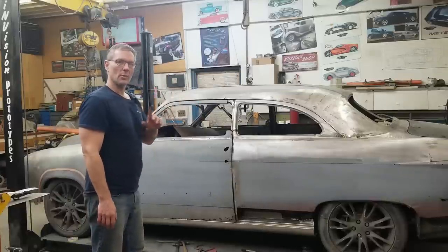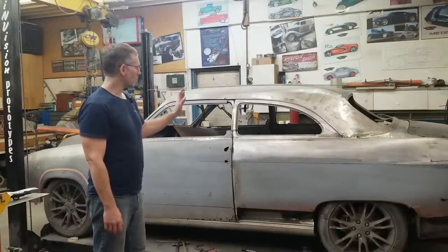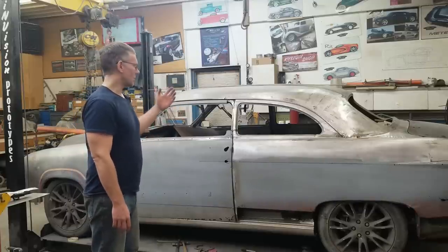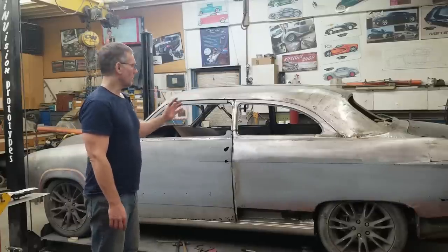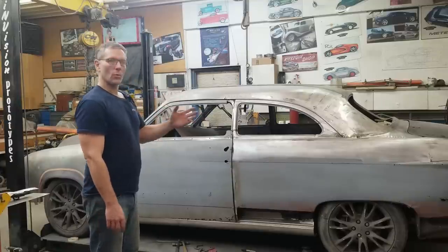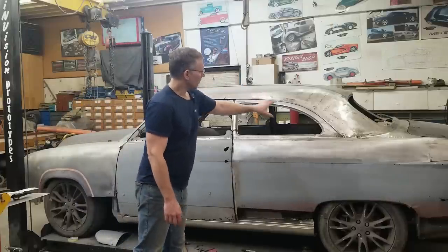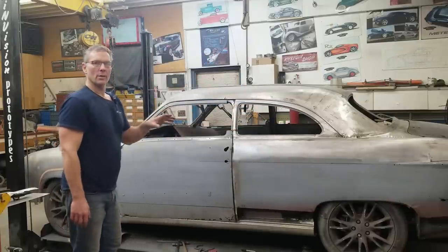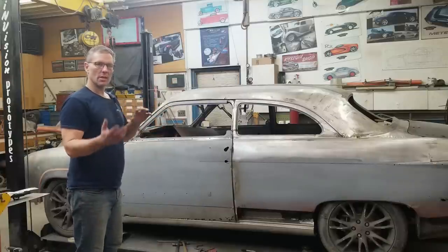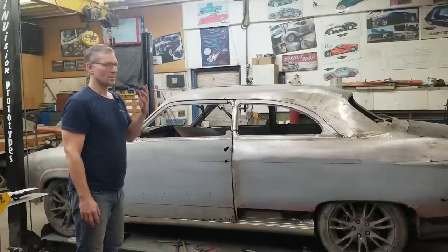Speaking of that post, we had a bit of an issue in a previous episode. That post was leaning back about three-sixteenths of an inch. It didn't look bad and wasn't an issue at the time because we're going to be taking that post and removing it anyway. But it bothered me, so we took the car, moved it outside, got way back about 50-75 feet and looked at it. The roof looked good through there, but this area right in here looked weird. The right side looked good — I measured both sides and the dimensions were really close, but the eye doesn't lie.